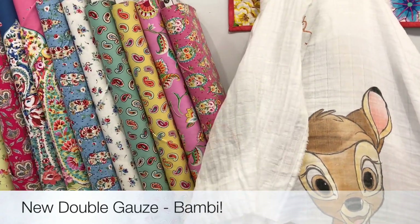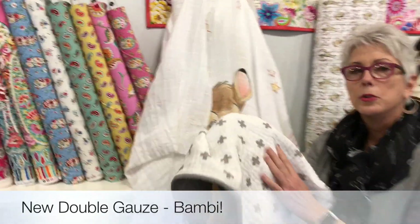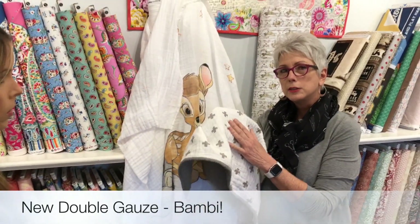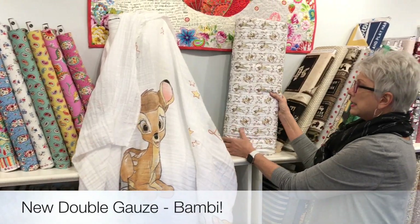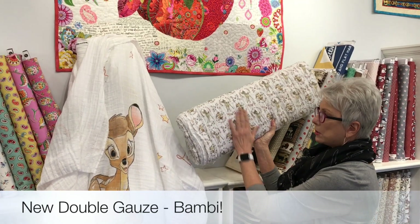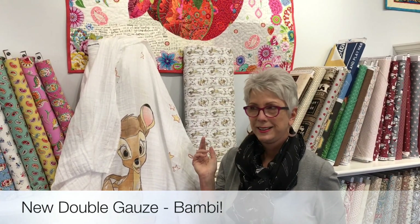Here is a piece of double gauze that was made into a quilt. The more you wash it, the softer it gets — children love this. And what goes with it? This is a print that goes with the panel, double gauze also. The more you wash it, the softer it gets. I love that.